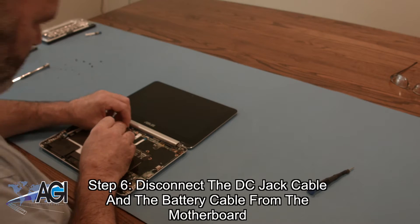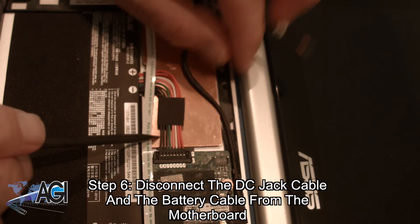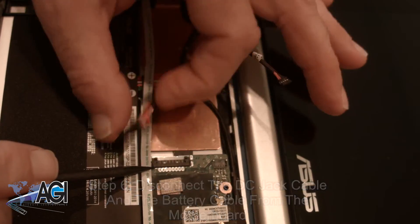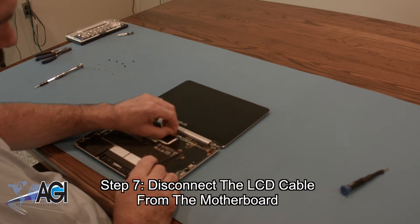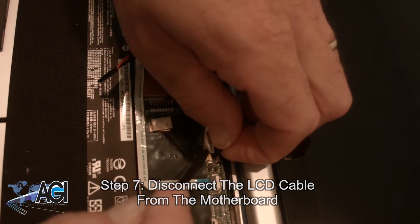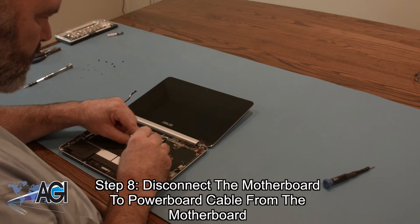Now you will disconnect the DC jack cable and the battery cable from the motherboard. Next, you will disconnect the LCD cable from the motherboard. Now you will disconnect the motherboard to power board cable from the motherboard.